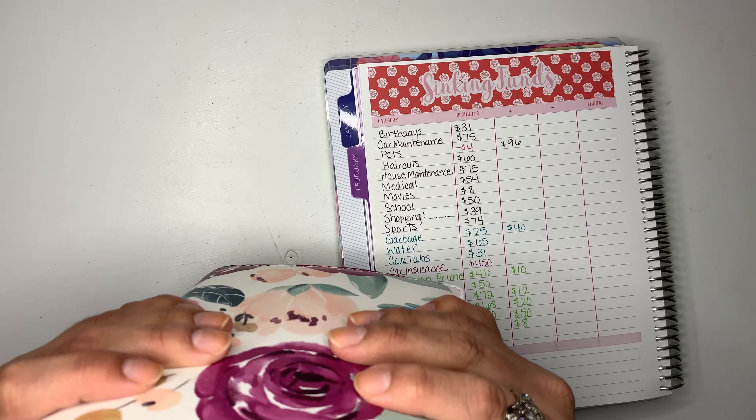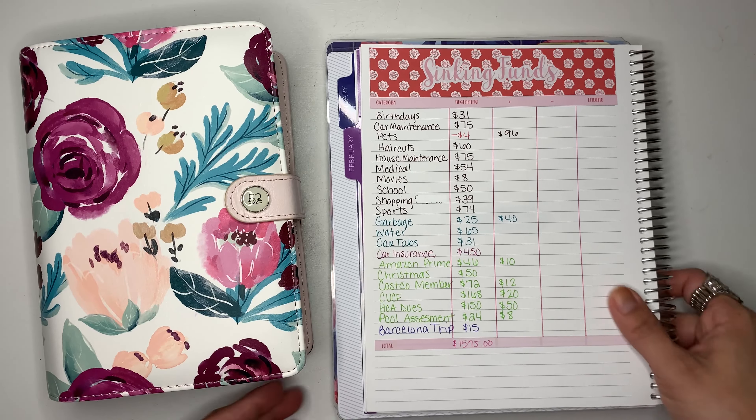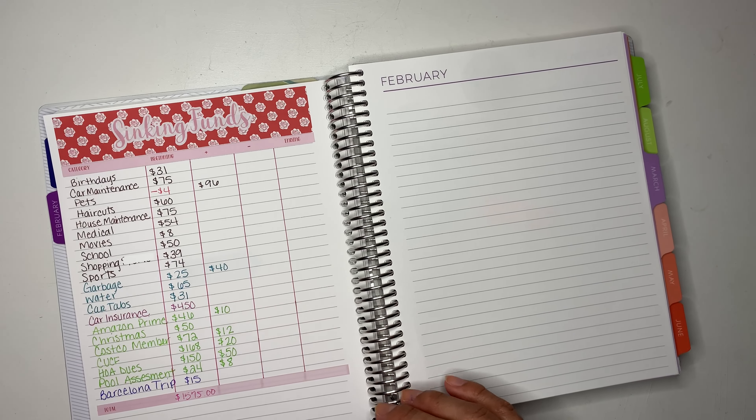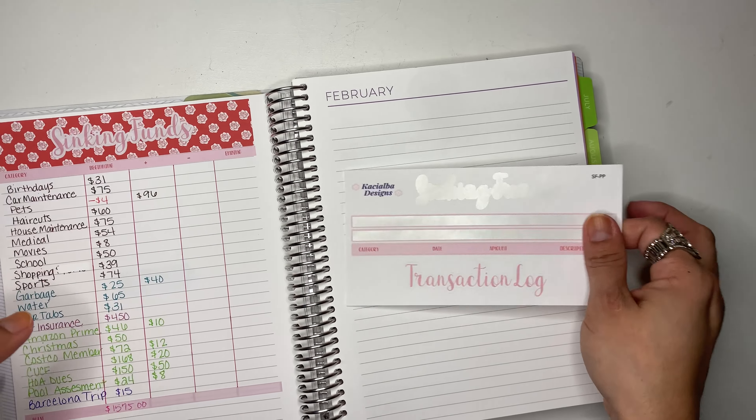This goes back over here — this is where I keep all of my sinking funds. It's a little binder and I think I'm going to need a bigger one because it is getting thick. Now let's go into setting up our transaction log.